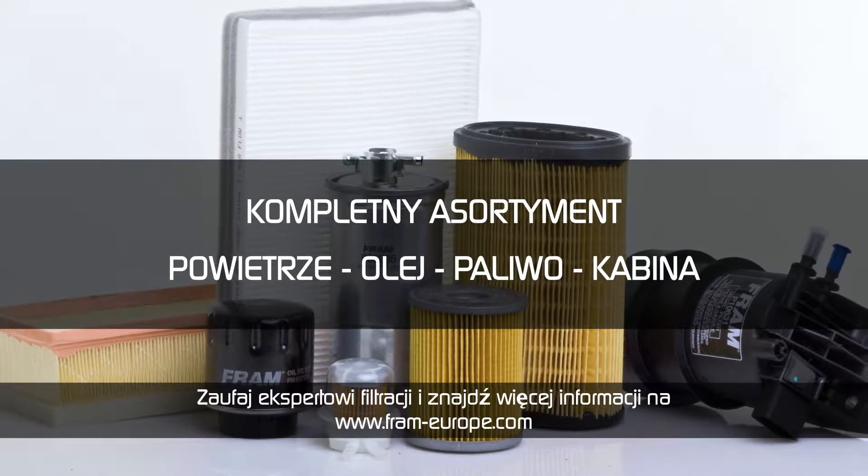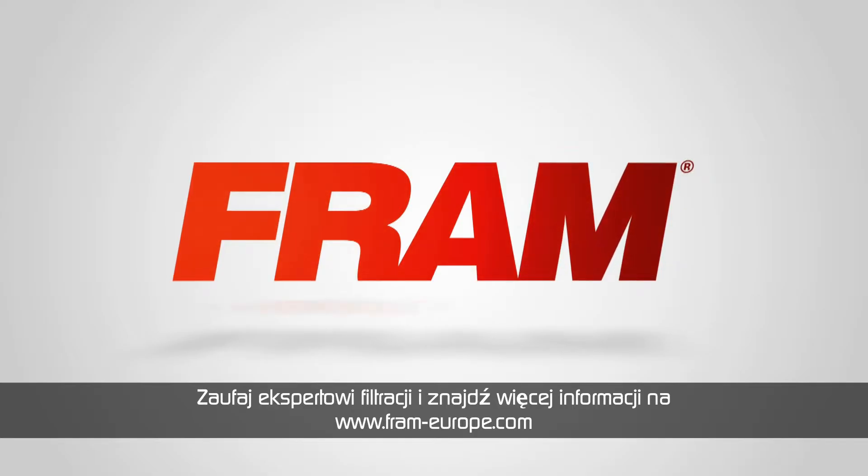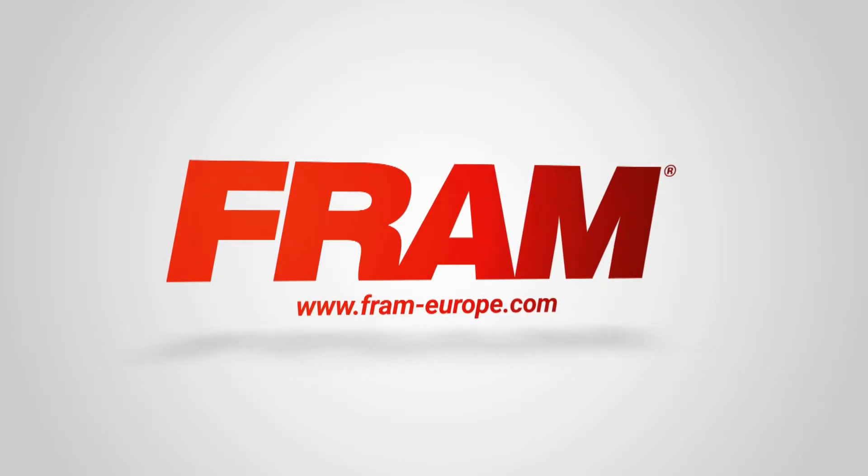Trust your filtration expert and find all the information and the manuals on www.fram-europe.com. Glad to see you next time.